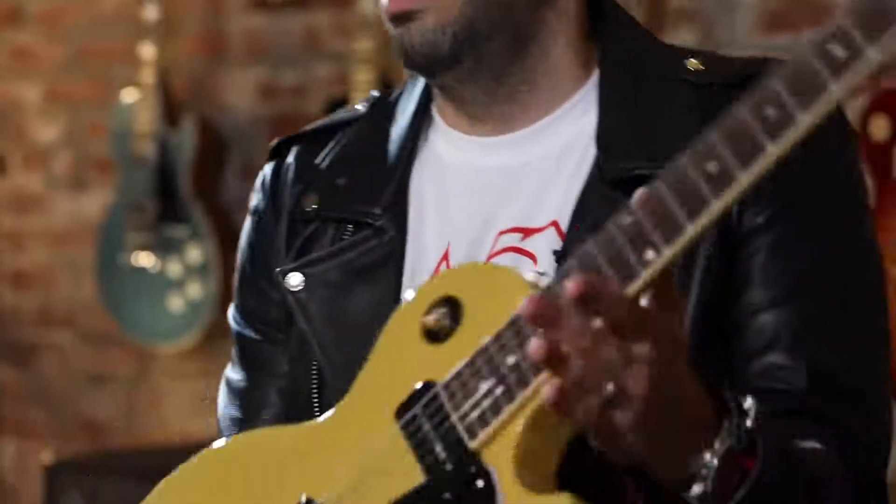Hey everybody, Mark Agnesi here for Gibson Guitars, and today it gives me great pleasure to show you from Gibson's new original collection of guitars, the all-new Les Paul Special.